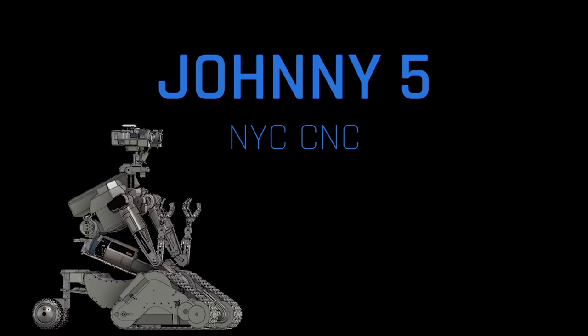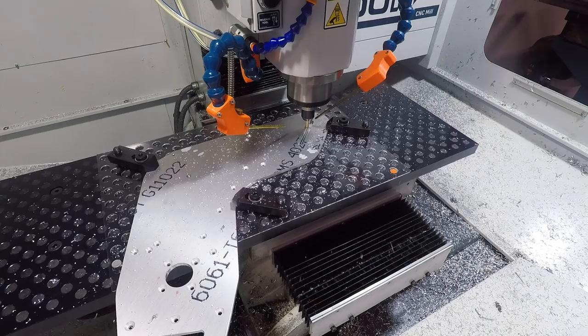Hi folks. We are building a full-size Johnny Five from the movie Short Circuit. It's January 1st, 2019, and at the end of this year — December 31st — we're going to have him fully built and fully finished.